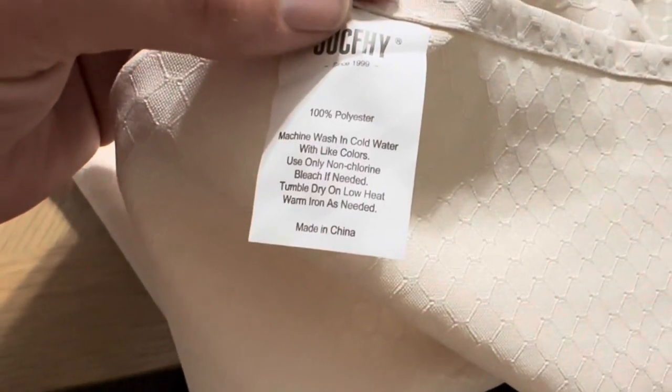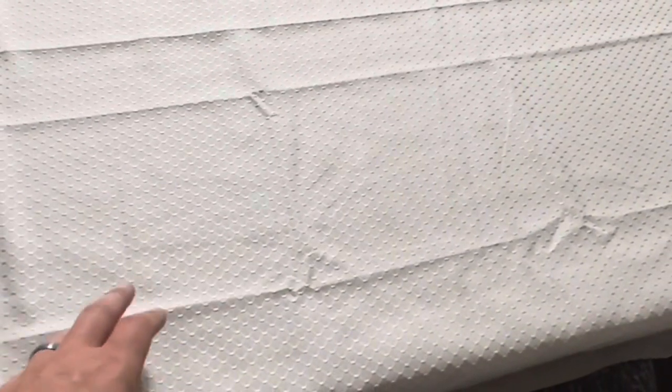You're going to want to tumble dry on low heat, and then you can use a warm iron on it. Overall, definitely a nice tablecloth that does its job well, and being able to just throw it in the washer after a mess is made is also a great option.